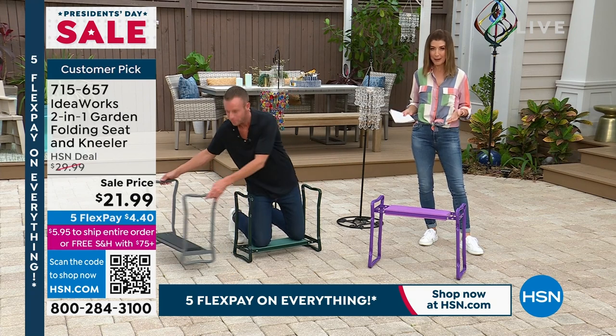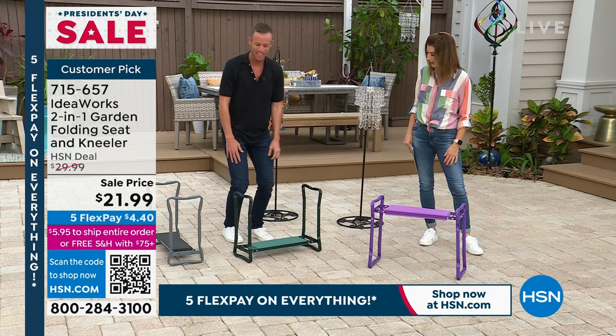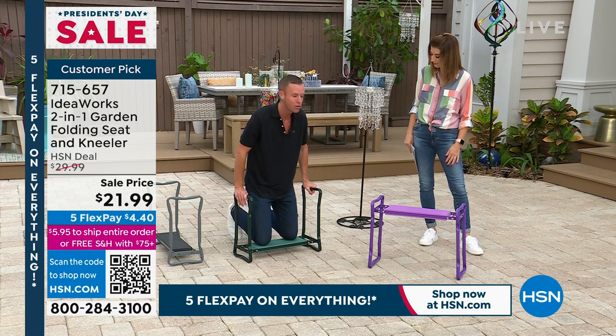You can even use this as a camping stool or when you need extra seating for a fun gathering. It holds 250 pounds — quite the weight capacity.